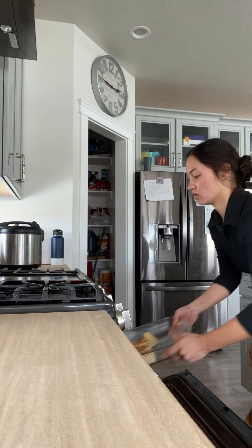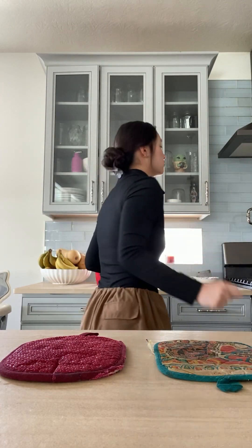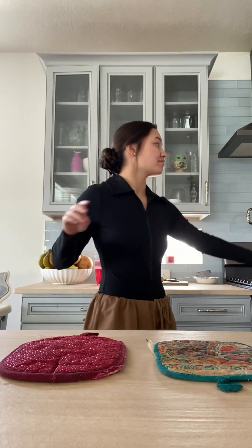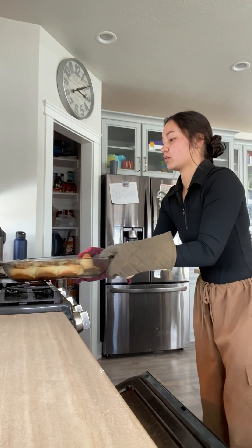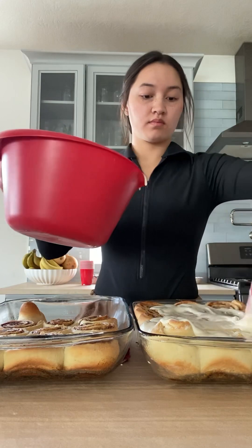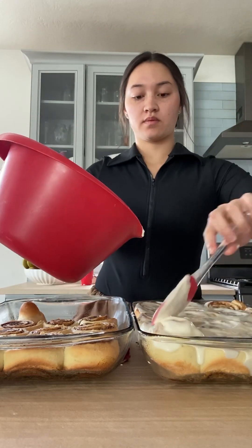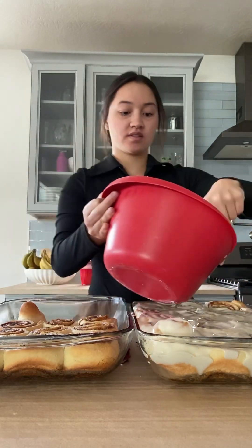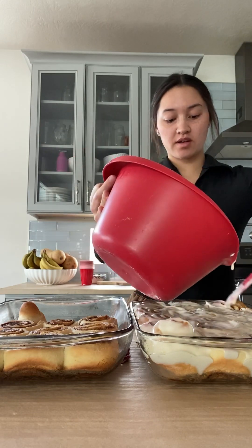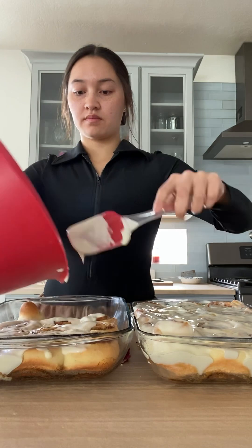Pop them in the oven at 350 for about 20 to 25 minutes. While we're waiting, I'm just dancing, jamming out to some music my sister was playing. If you guys know what song you think I'm listening to, write it in the comments below. Now our cinnamon rolls are done — take them out of the oven, and after a five to ten minute rest, start putting on the frosting. Please wait those five to ten minutes to let it cool down, because if you don't, you'll have the thinnest layer of frosting ever, and the frosting is one of the best parts.